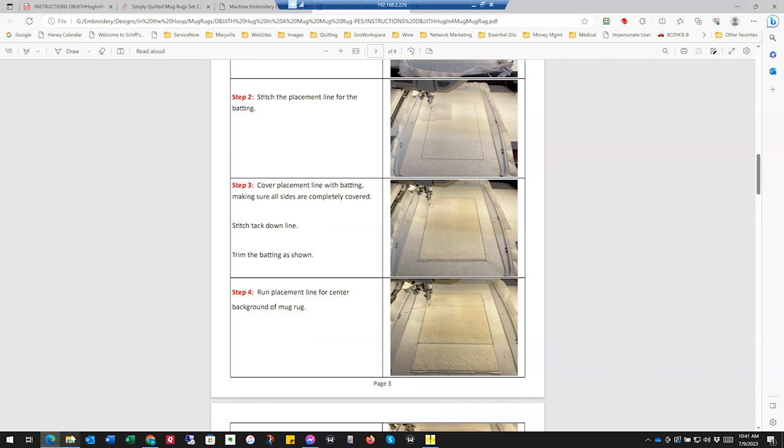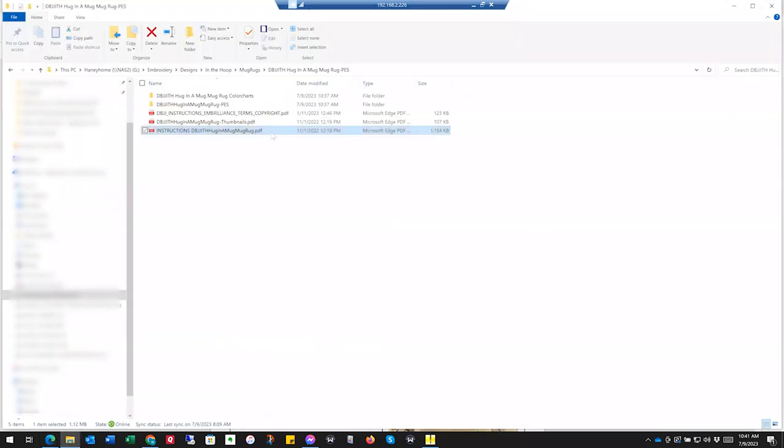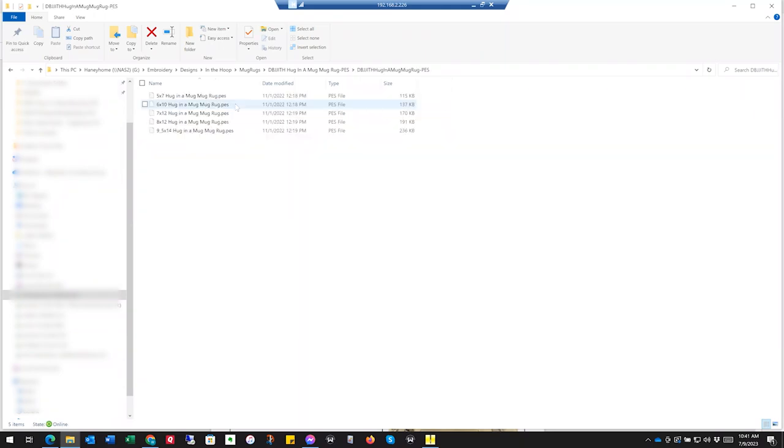So that's the PDF. Then in the PES directory — or whatever format you downloaded — you're going to find your mug rug. I am doing a 6x10 this time; I did a 5x7 last time, it's really cute. But I think my mother-in-law might want a bigger one, so I want to see what it's going to look like bigger. So I opened it — we're going to open this in Embrilliance.